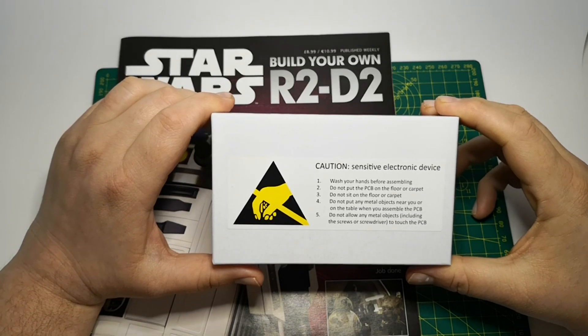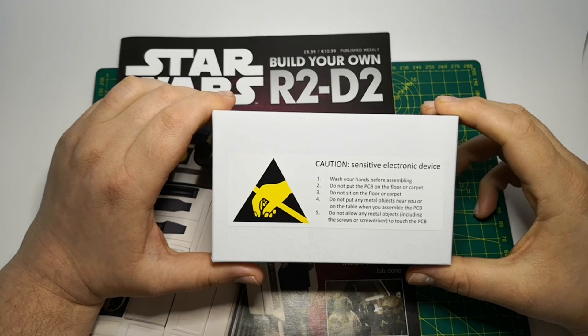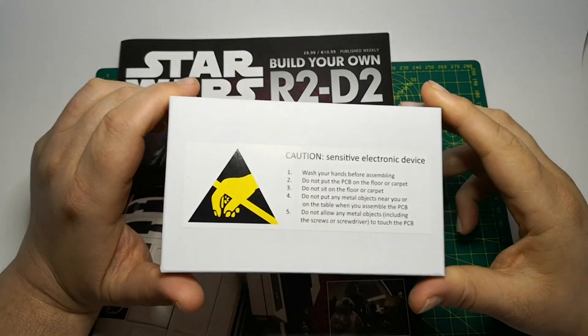Do not put any metal objects near you or on the table when you are assembling the PCB, and do not allow any metal objects — including the screws or screwdriver — to touch the PCB.